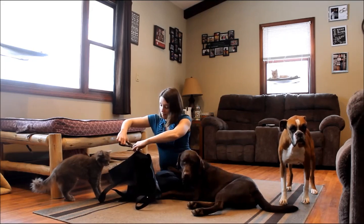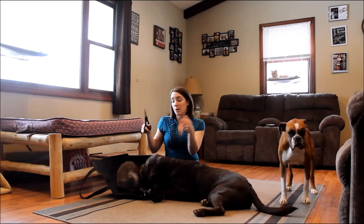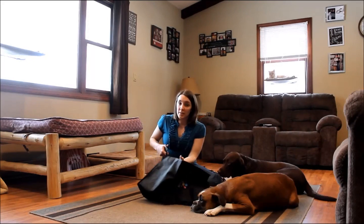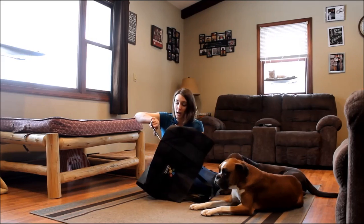If your dog needs assistance getting up the stairs, or assistance on walks — for example if there's a curb they need some help getting up — there are lots of reasons why your dog may need a rear leg sling. It's obviously best to consult with your veterinarian before attempting any kind of homemade sling.